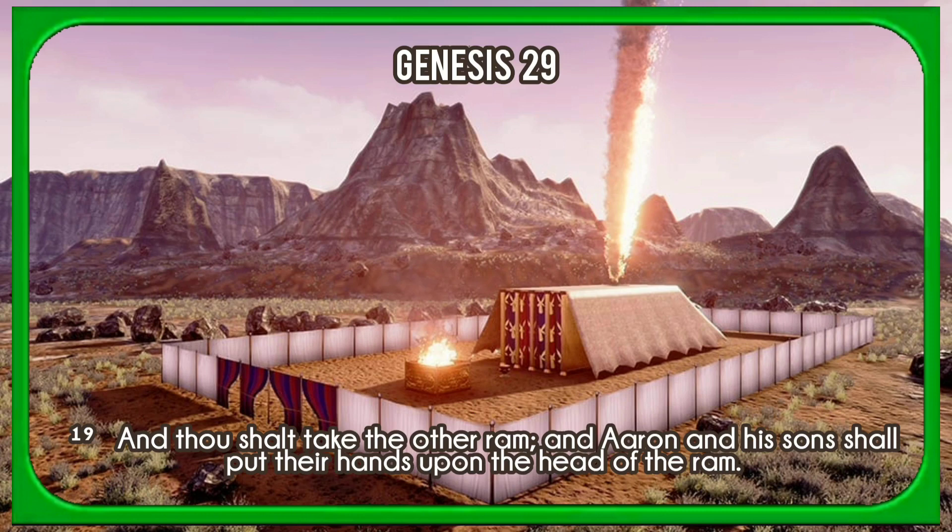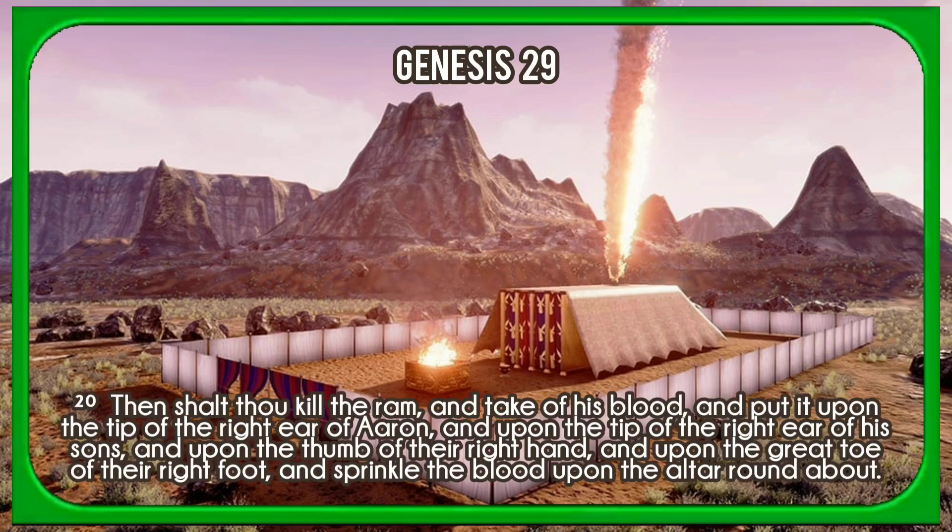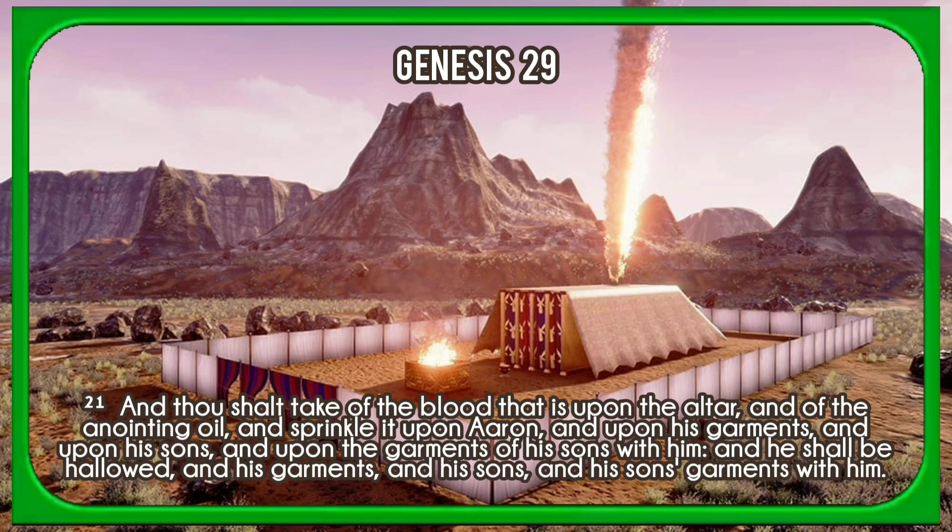And thou shalt take the other ram, and Aaron and his sons shall put their hands upon the head of the ram. Then shalt thou kill the ram, and take of his blood, and put it upon the tip of the right ear of Aaron, and upon the tip of the right ear of his sons, and upon the thumb of their right hand, and upon the great toe of their right foot, and sprinkle the blood upon the altar round about. And thou shalt take of the blood that is upon the altar, and of the anointing oil, and sprinkle it upon Aaron, and upon his garments, and upon his sons, and upon the garments of his sons with him. And he shall be hallowed, and his garments, and his sons, and his sons' garments with him.